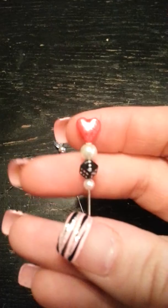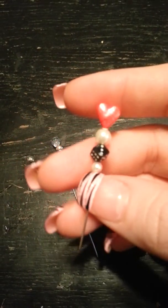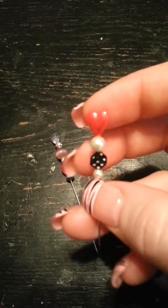I threw this one in as a little bonus, because these are small. And this one I liked because it has the little dice on it and the red heart on top.